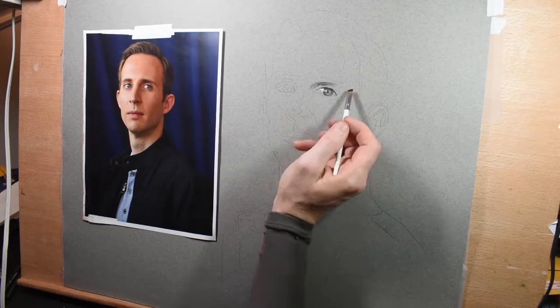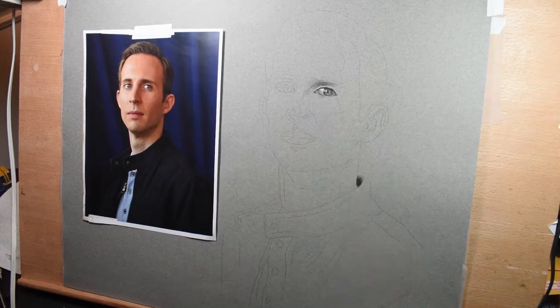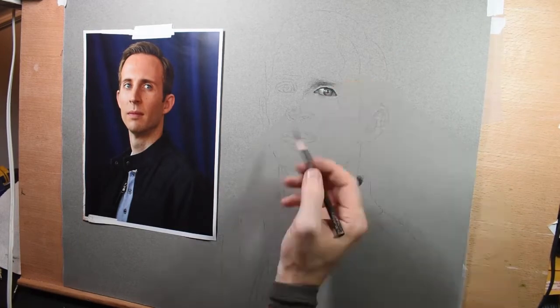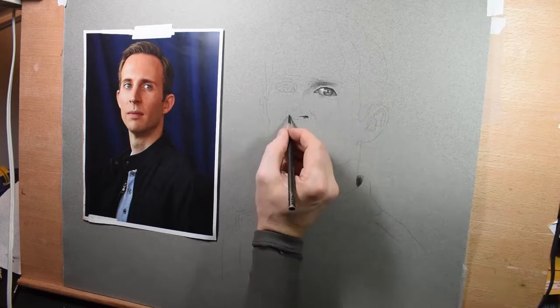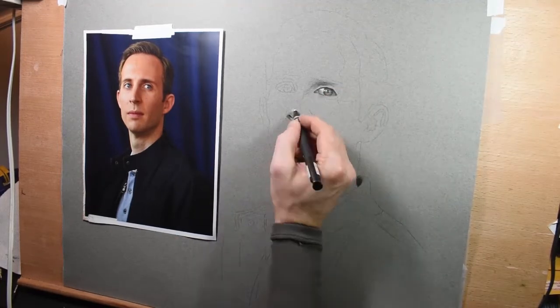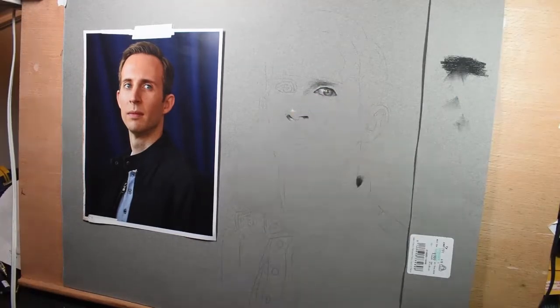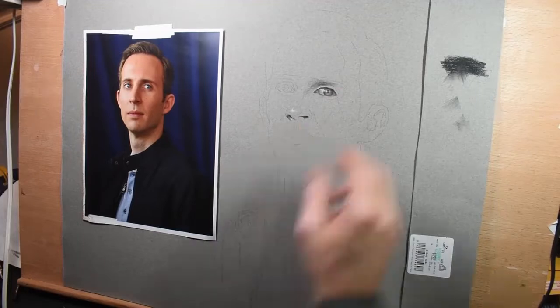A word about transferring: you want to make sure not to transfer too hard or too light. You want your lines dark enough to see but not so dark that they show through your shading. That's what happened to me — I pressed a little too hard and you'll see me later going back and erasing some things because they're showing through my shading.